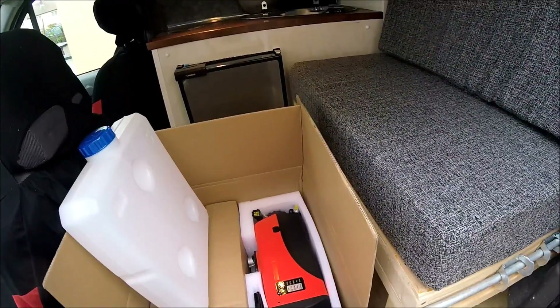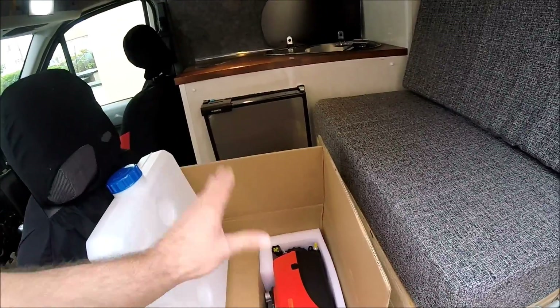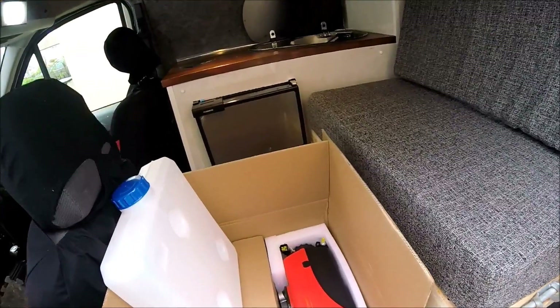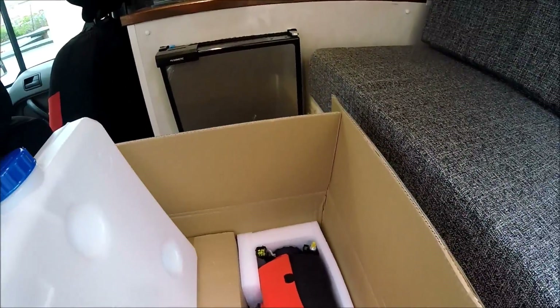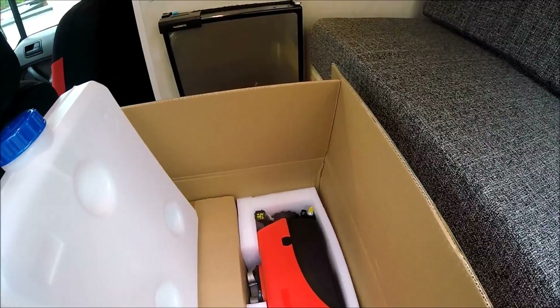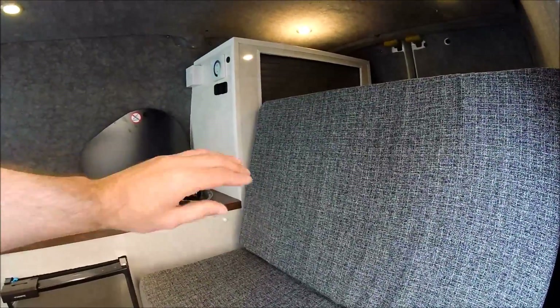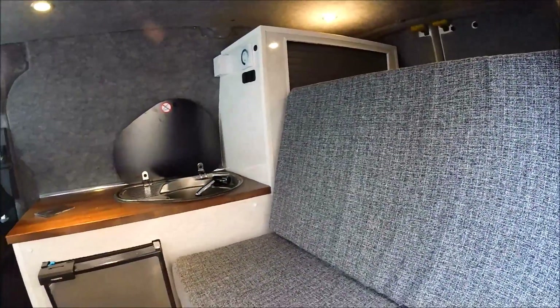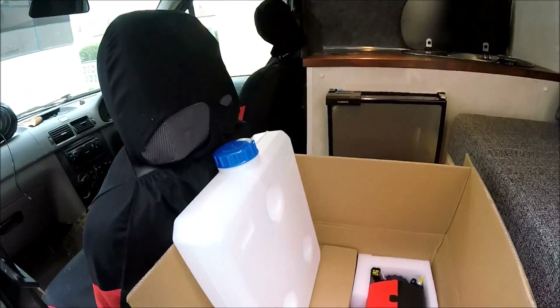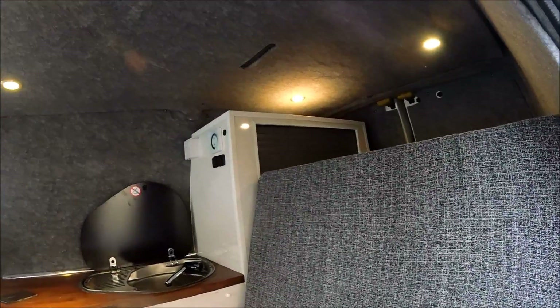If you're looking for a similar heater yourself, check the links in the description below - that'll go to eBay where I bought this exact diesel heater. First things first, I'm going to get the rock and roll bed removed to give me easy access. Then we'll get some pilot holes drilled and marked out and start drilling holes through the floor. I'm going to be housing the fuel tank in the rear section of the kitchen storage area where the gas and water bottles will be.